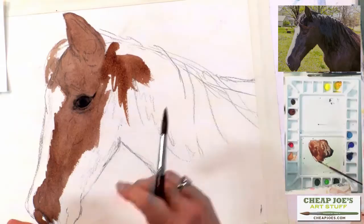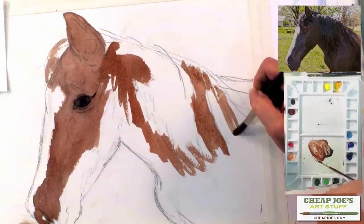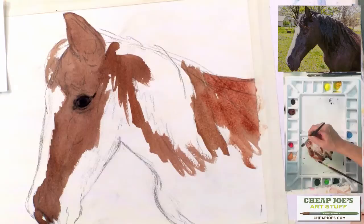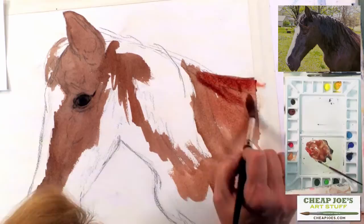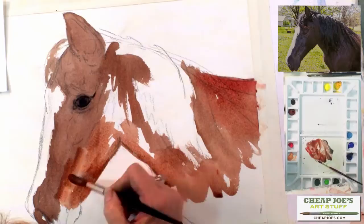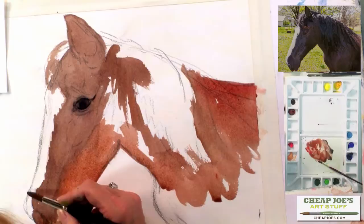Where the mane comes in I can kind of go around the general shape because that area is going to be darker. I noticed a little light on the back of the horse, so I'm going to throw a little bit of red right there. You can have a little leeway when painting animals — you want to be as accurate as possible but you also want to have fun with it. Putting a little bit of red on the back sounds odd but it works out fine when comparing it to the lighting. I'll continue to lay this wash on, and the more wash you get on, the more every stroke you make brings the animal to life.